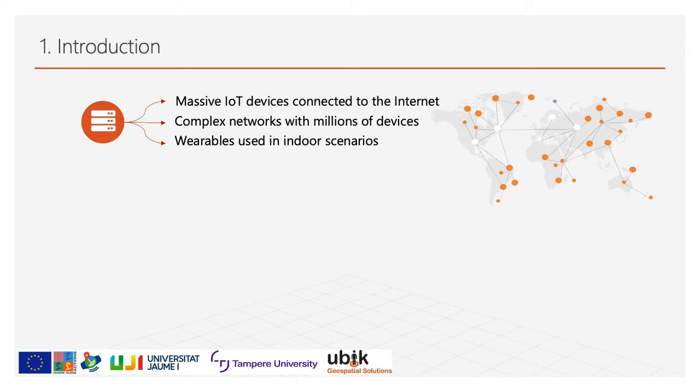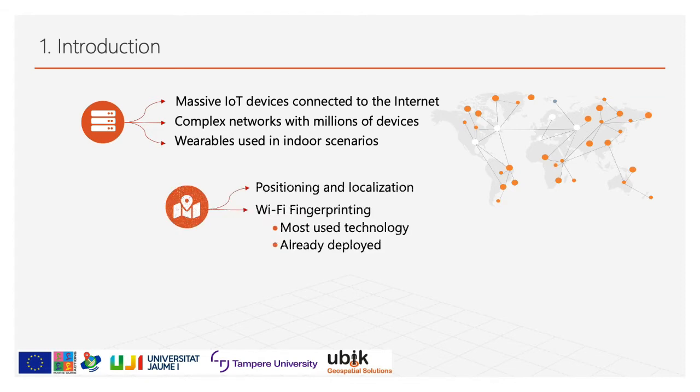Nowadays, Internet of Things technologies have become indispensable for many companies in different domains, giving rise to a new complex network with millions of devices connected throughout the Internet. Many IoT devices, and in particular many wearables devices, are heavily used in indoor scenarios and are increasingly requiring indoor localization features to enable a variety of location-based services. Wi-Fi fingerprinting technique is one of the most broadly used techniques for indoor positioning systems, thanks to the fact that many Wi-Fi routers and access points are already deployed in public and private areas.